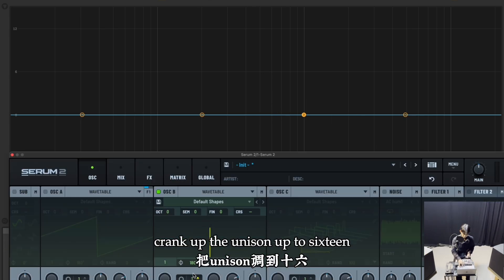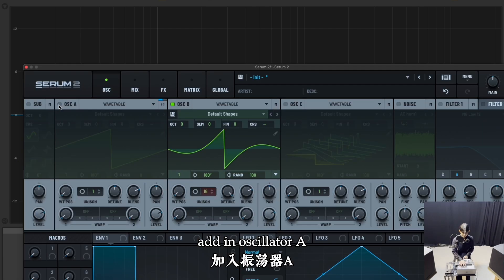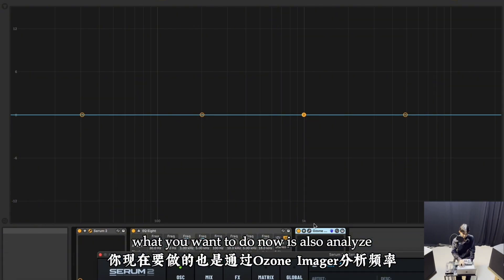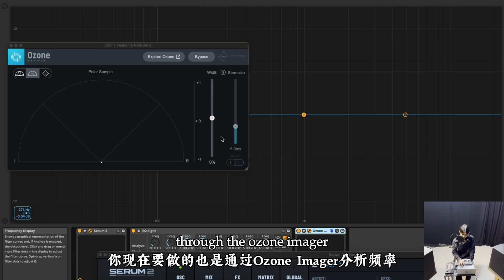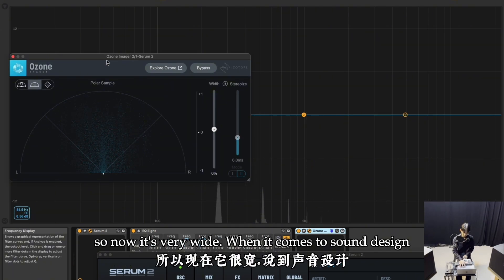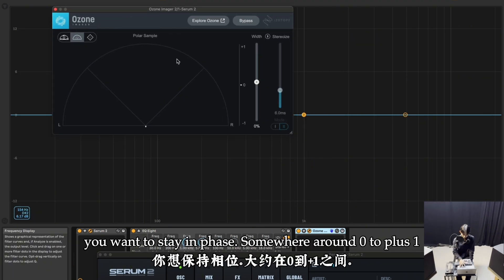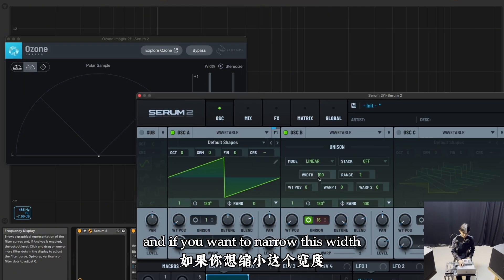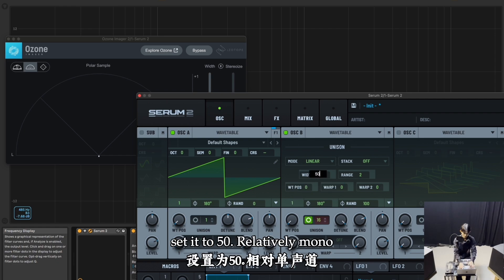Crank the unison back up to 16, then add in oscillator A. Analyze through the Ozone Imager — it's now very wide. When it comes to sound design, you want to stay in phase somewhere around zero to plus one. If you want to narrow the width, control the width knob and set it to 50.